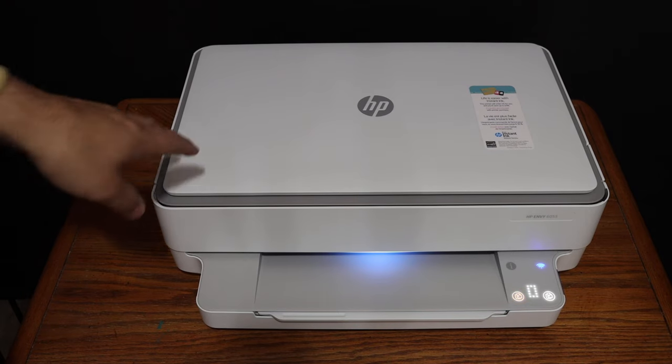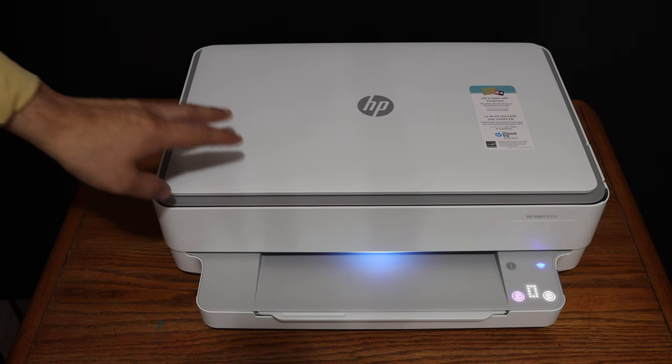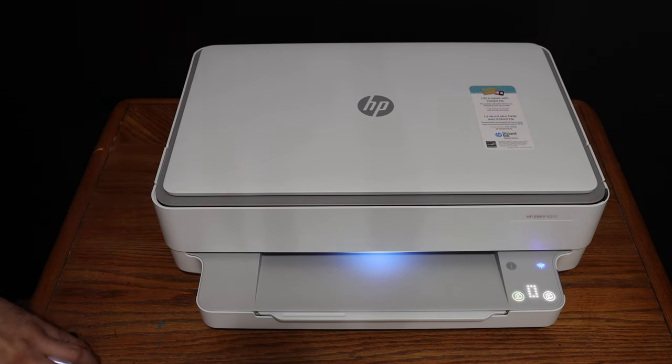Today's video is regarding the HP Envy 6000 series printer. I'm going to show you how to do the copy, print, and scan with this printer.